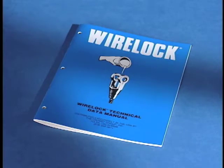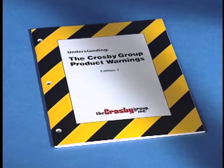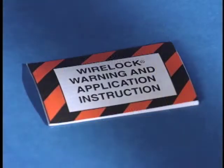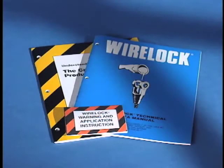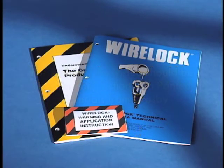The proper steps required to pour WireLock are also shown in the product warning brochure as well as on the application instructions accompanying each kit. Please keep in mind that while this video may prove helpful in training personnel in the use of WireLock, it should only be used in conjunction with the printed materials available from Crosby, including the technical data manual, the product warning brochure, and the application instructions.